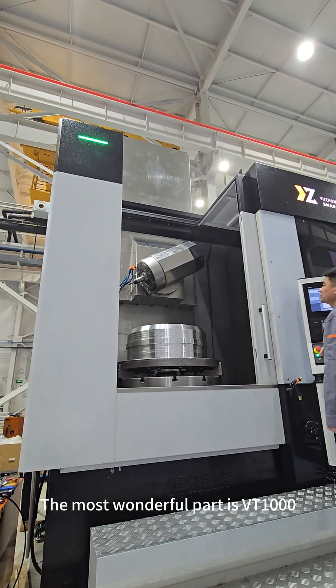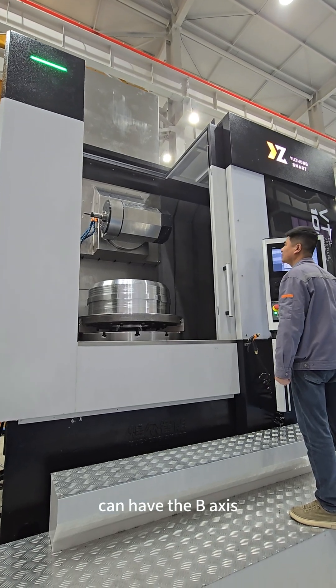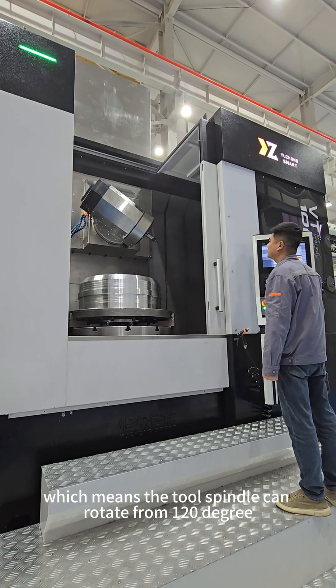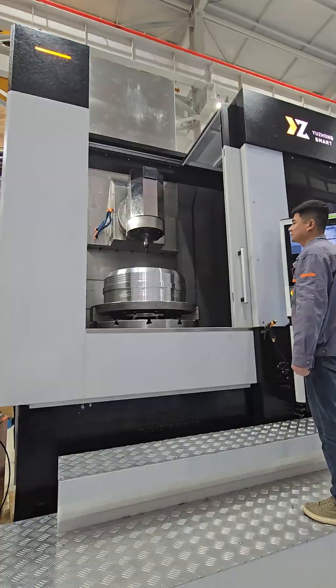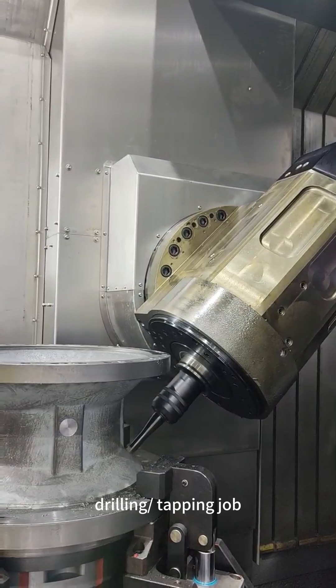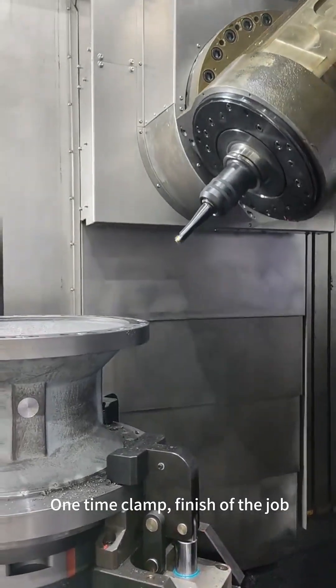The most wonderful part is that the VT1000 can have a B-axis, which means the tool spindle can rotate from 120 degrees to minus 90 degrees. This makes it suitable for workpieces that require side milling, drilling, and tapping jobs — all completed in one-time clamping.